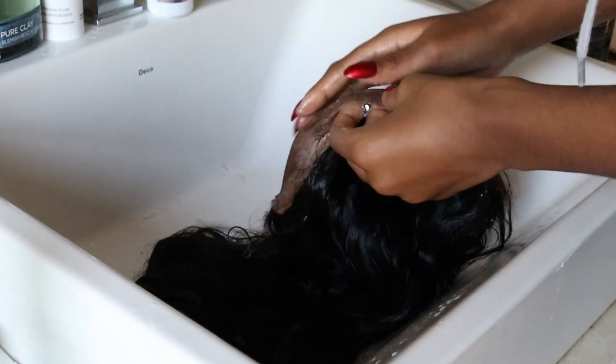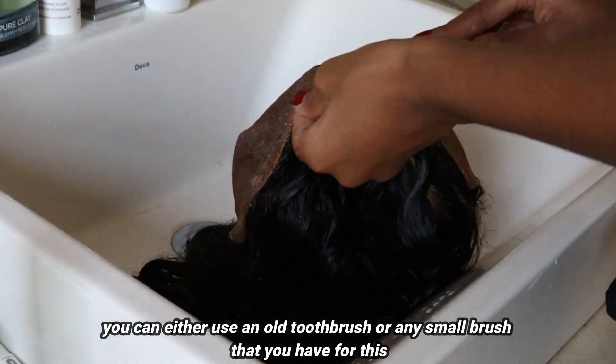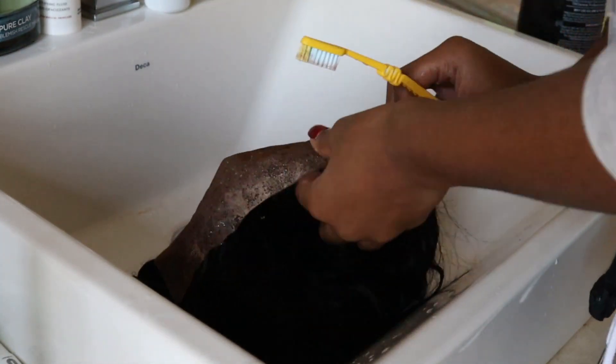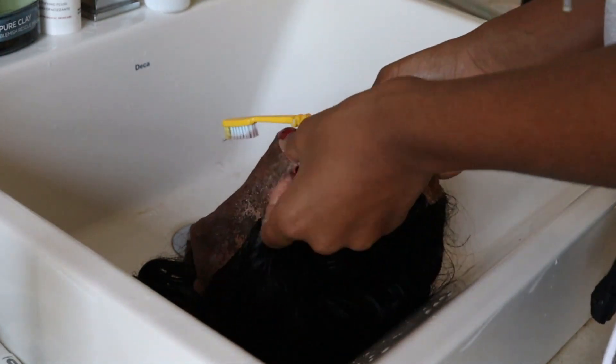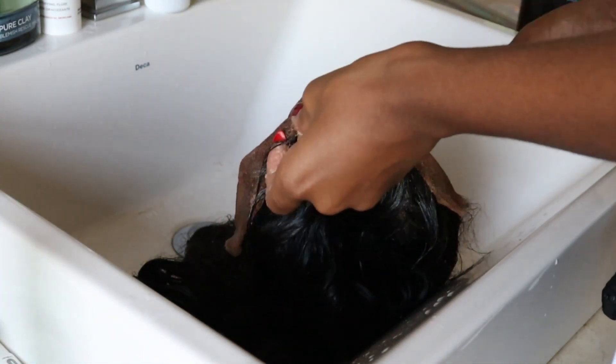You guys will see how I scrub the lace. You do want to be gentle here because you do not want to tear your lace, but you do want to make sure that all the glue is off your lace before you actually tackle the locks of the hair. In case you guys are wondering about the shampoo, I don't think you really need a specific shampoo — I'm using any old shampoo that I have at home, but obviously if you have a specific shampoo that you like, go ahead and do that.